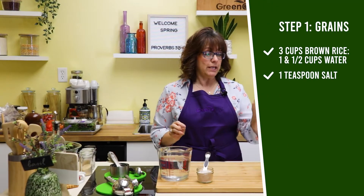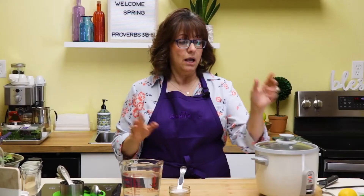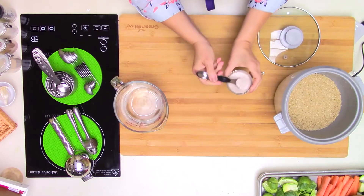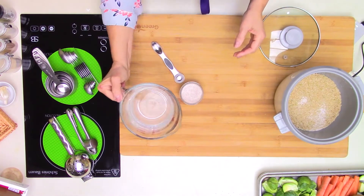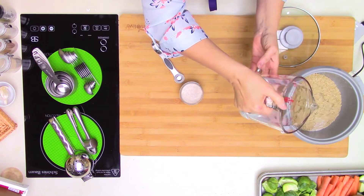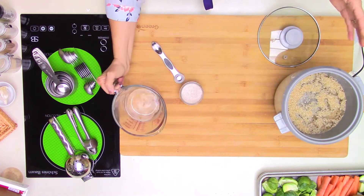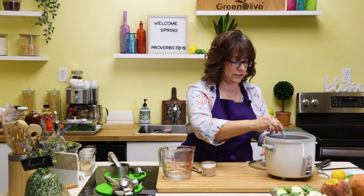If you have one hour to spare, you can prepare for the rest of your week. The first thing we want to do is start with our grain. I'm using brown rice because it usually takes a little bit longer, about an hour. I'm using one and a half cups of brown rice, adding a teaspoon of salt and about three cups of water.